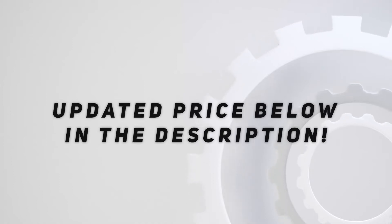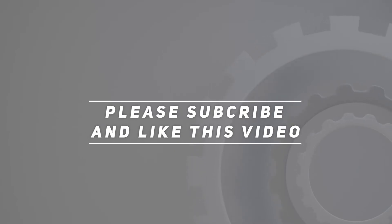Check out the video description for updated pricing. Thank you for watching — please subscribe and hit the like button.